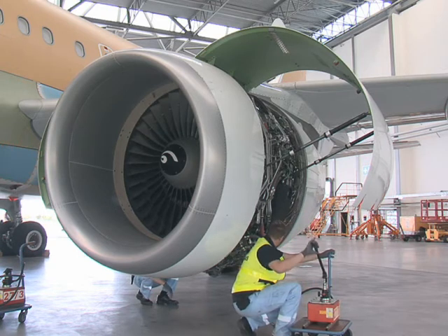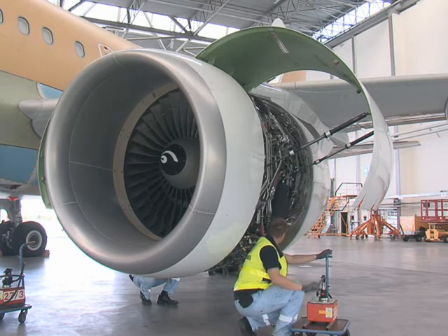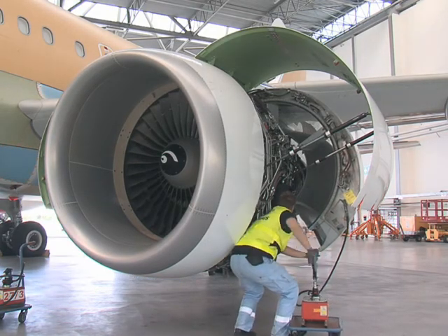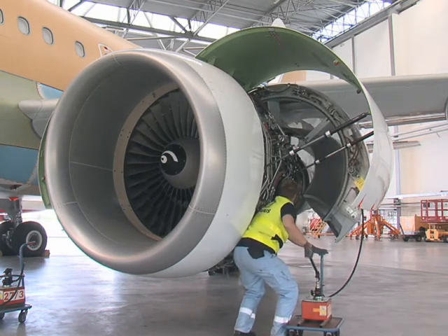Warning! Sudden closure of half doors can cause serious injury to personnel. All personnel must be clear from under and between half doors during opening and closing of the reverser.